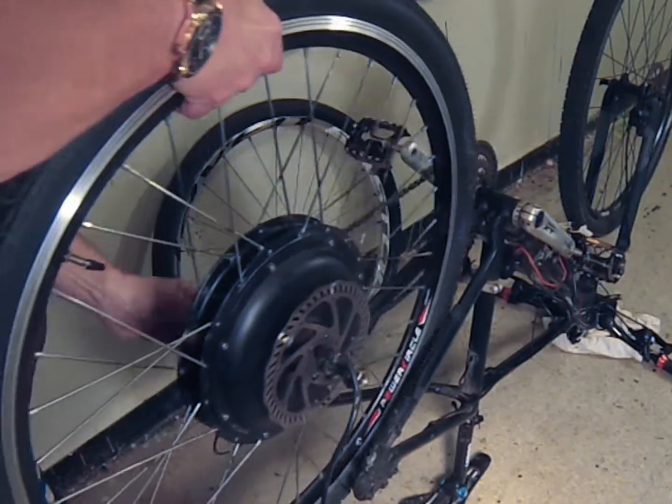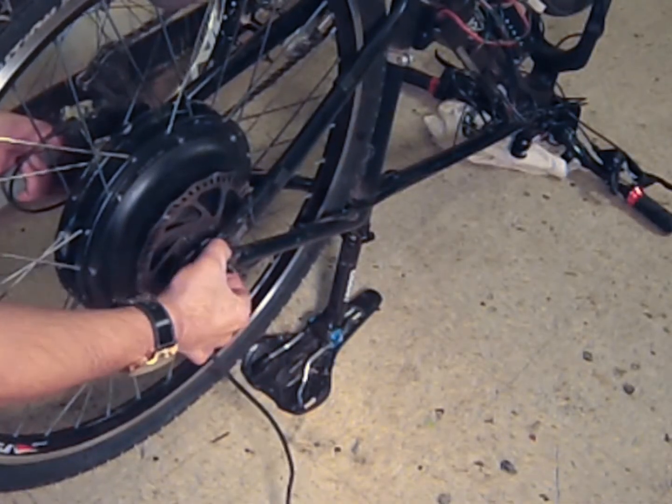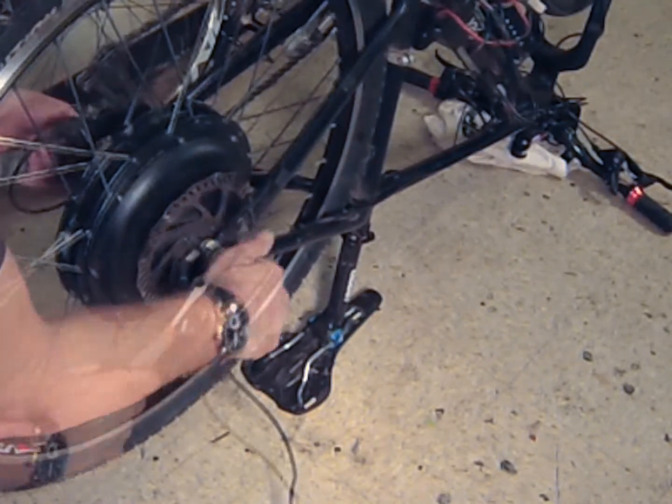Make sure that the washers are in the correct position. The flat washers go on the inside of the frame — this is really important — and the lock washer secures the wheel from the outside of the frame. Really make sure you've got that correct.